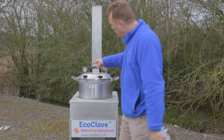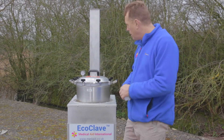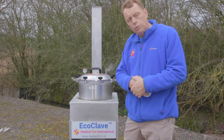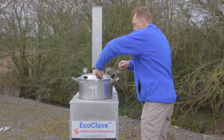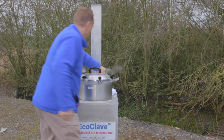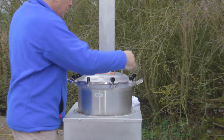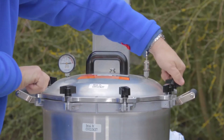The pressure gauge is now at zero. There is some residual steam coming out since the water has been boiling inside. Once the pressure gauge is at zero we can release all of the bolts holding the top of the autoclave down. We release them at opposite ends of each other — the same way we tighten them at the beginning, tightening opposite sides simultaneously — and we do the same when releasing them.